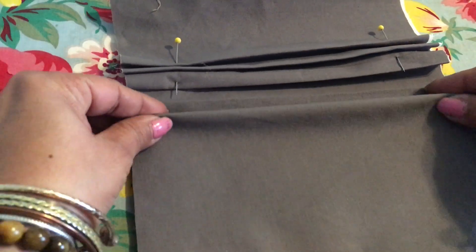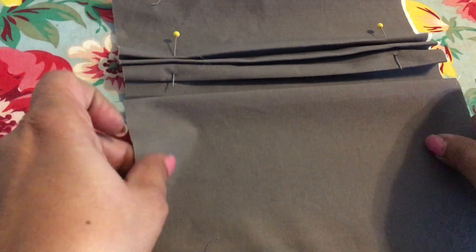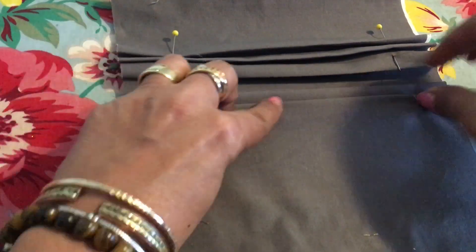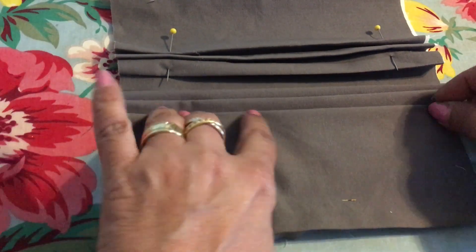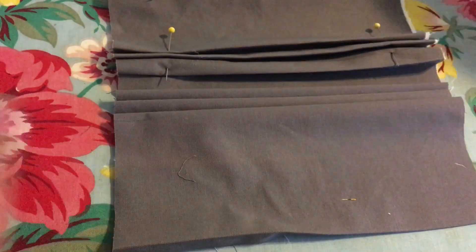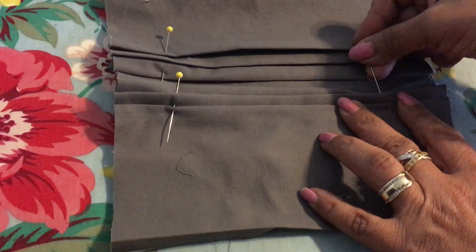I just use my iron to give it a little extra press and some steam to make sure it stays in place, and then I go straight to my sewing machine. I do these in batches now — literally making six or seven at a time as I'm doing it.